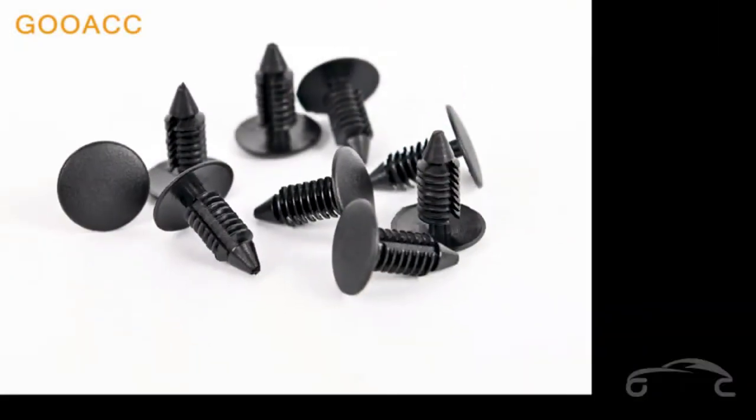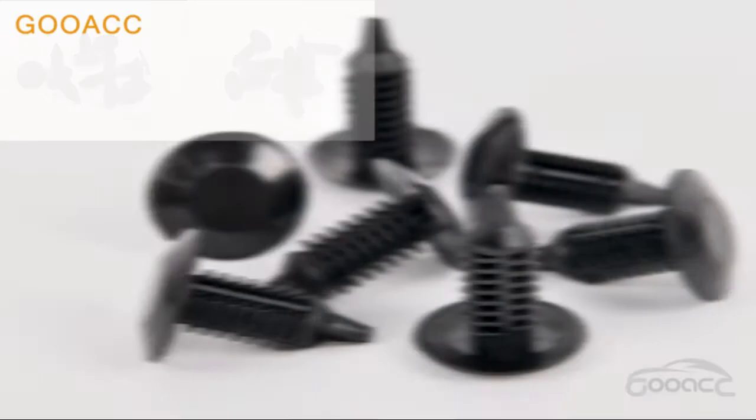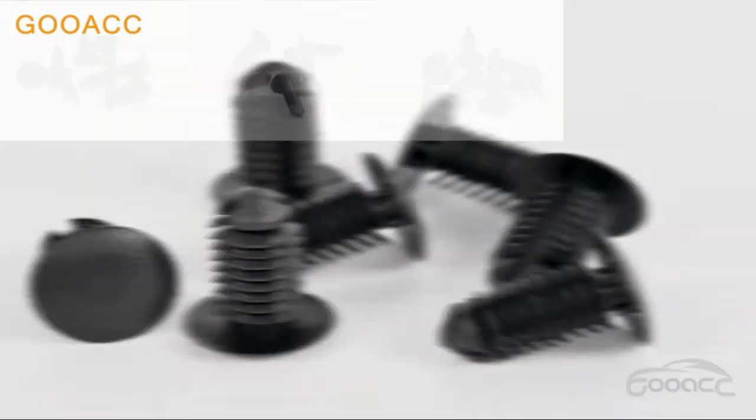Easy storage — comes with a plastic box with 12 compartments for organized storage. Compact size, convenient to store or carry within your car.